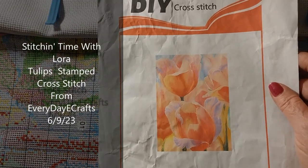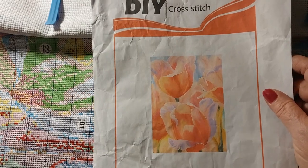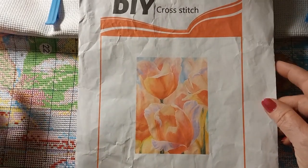Hello everyone and welcome back to my channel. This is Laura with Stitching with Laura. How's everybody doing? I hope everybody's having a great Friday and everybody's ready for the weekend.